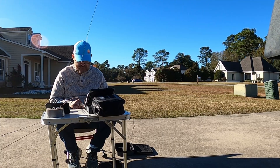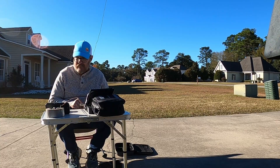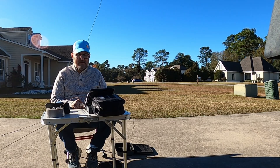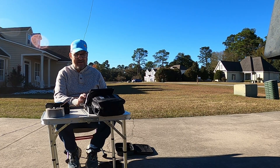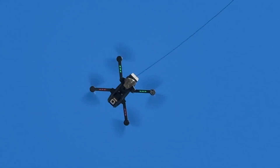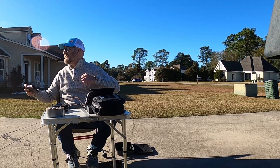This is AB9 Charlie Alpha. That's him coming back to me. It gave me a 599 — I'm running 10 watts, which is more than QRP. We got two in the books — 1403, 8.5.